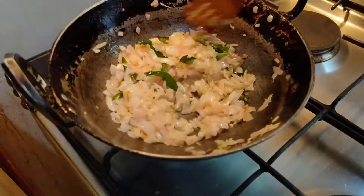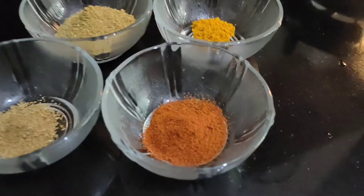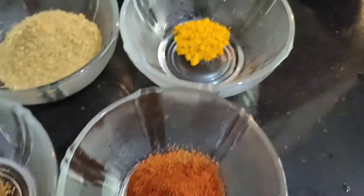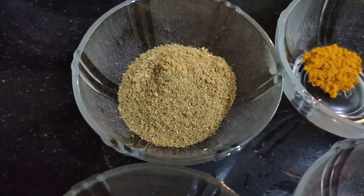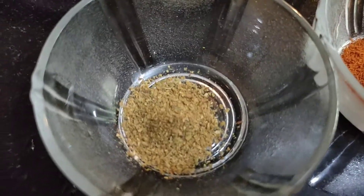While this is being done, we will take out the masalas to add. I have taken 4 types of masalas: chilli powder 1 teaspoon, turmeric 1 teaspoon, coriander powder 1 and a half tablespoon, and garam masala 1 teaspoon.